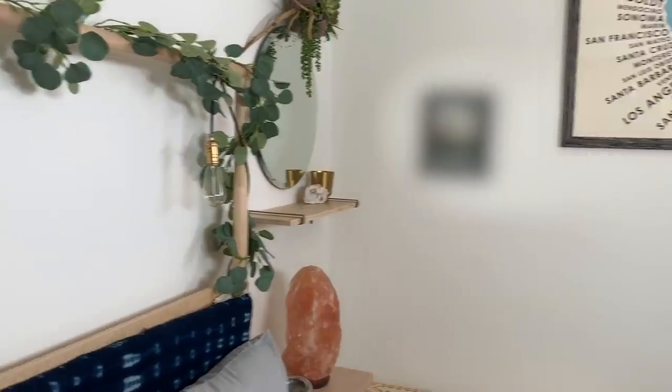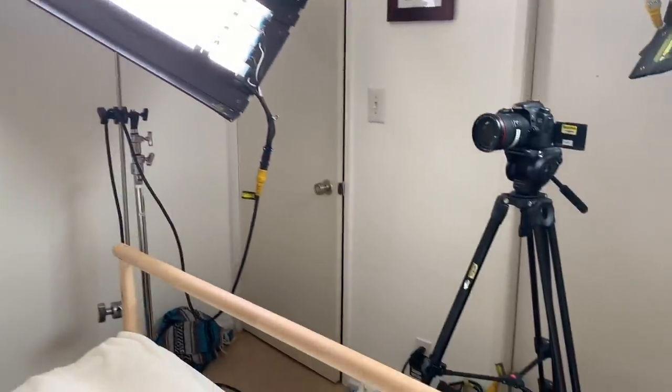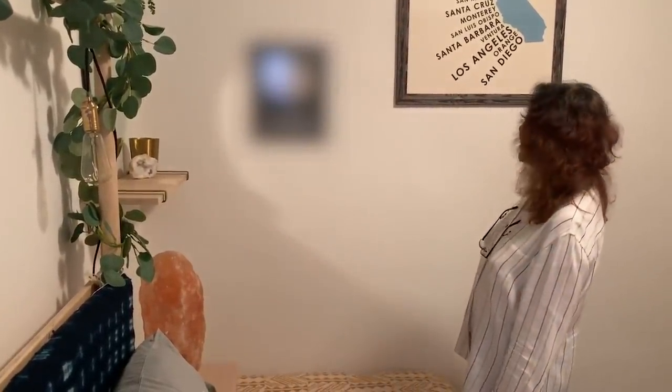And that is a wrap. I'm ready to shut these lights out and take a little nap. And here is my sweet mom's reaction — I think she approves. Thanks for watching.